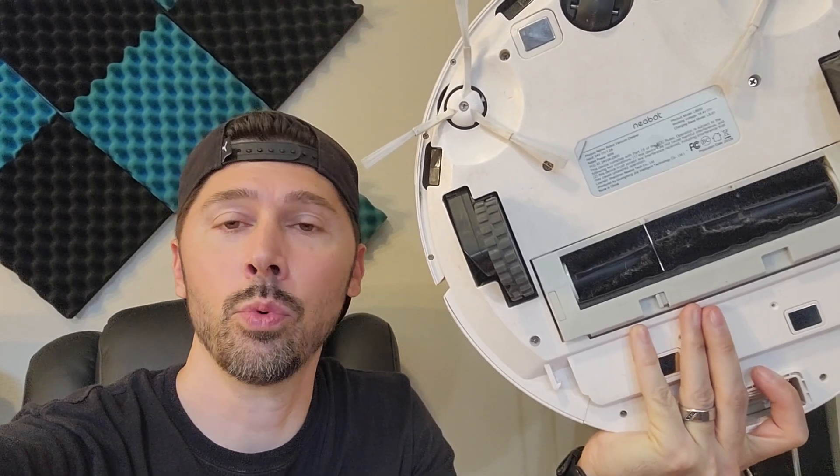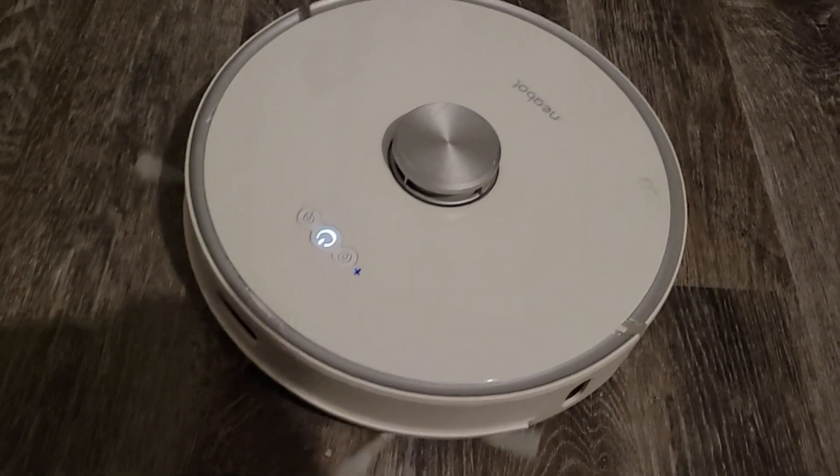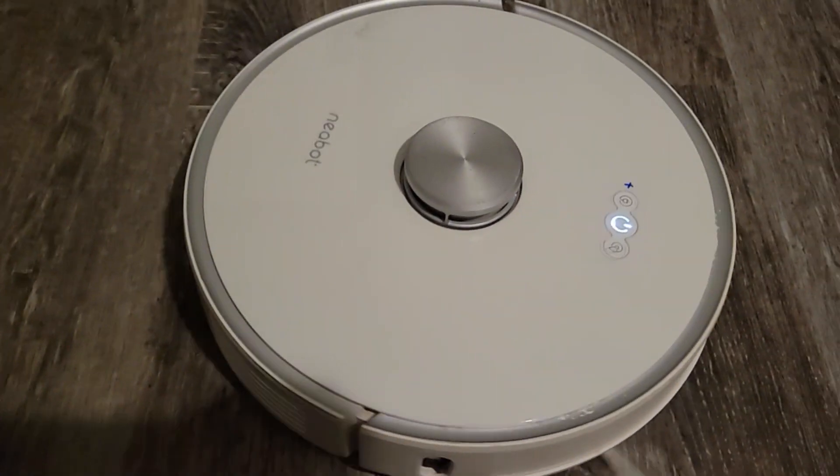What's up guys, this is Tampa Tech and this is my Neobot robotic vacuum. I've had it for about five years and it stopped working — well, it works, but it goes around in circles and then stops. It only goes one direction, counterclockwise.